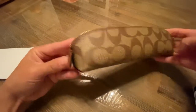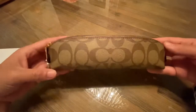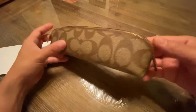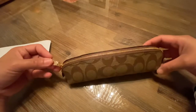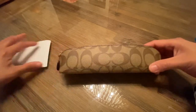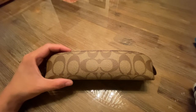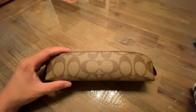So that's a very simple Coach pencil case. It does the job — it holds pens without being too bulky. You could probably also use it as a makeup brush holder since it's quite long, but I use it as a pencil case because it matches my other accessories. This is the Coach pencil case in signature canvas, style number C6333. Thank you for watching — please subscribe!